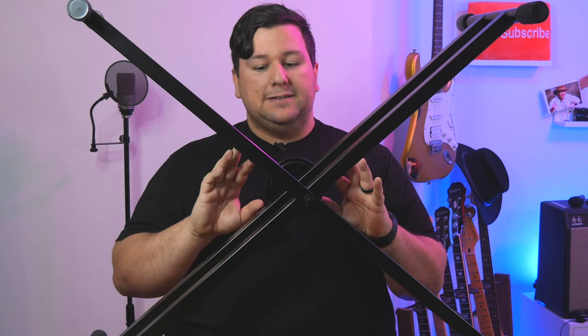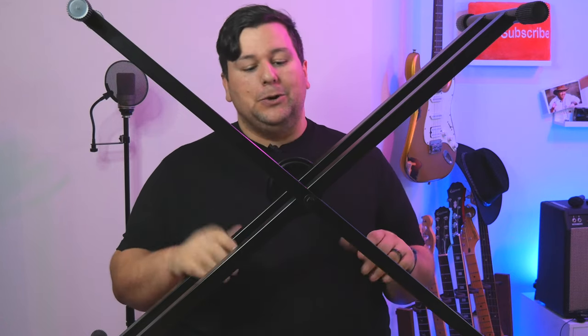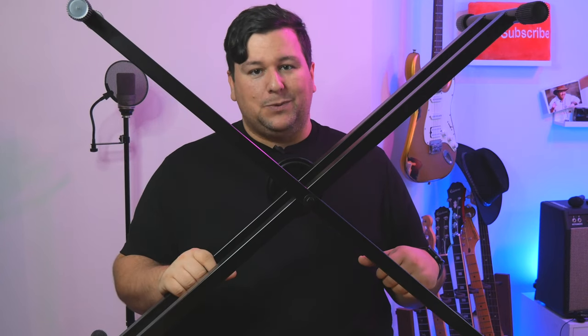One of the downsides about the X style stand is its design — the X right here is where your knees go. Sometimes your knees are kind of bunched up in the middle, and honestly it's not the most comfortable if you're sitting down. I actually use one sitting down in my studio and my knees are always banging into it. Not ideal for that, but for portability and simplicity, the easy lock X stand from Hercules is definitely the way to go.